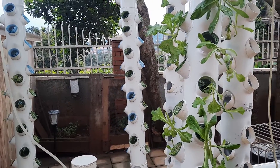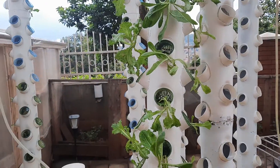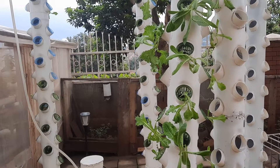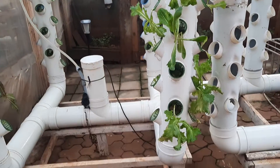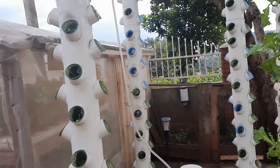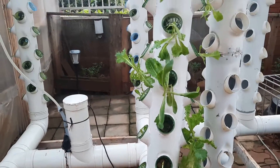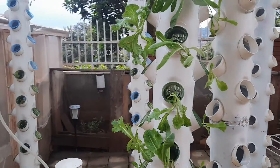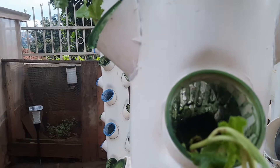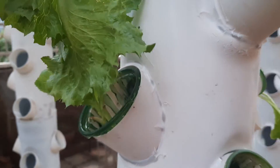Good morning, good afternoon, good evening depending on where you are today. We want to share with you the concept of irrigating a vertical tower. As you can see, this is our vertical tower — we just revamped it a couple of days back in terms of the net cap holes. As I speak, the vertical tower is being irrigated with water, and you can see water is flowing through.